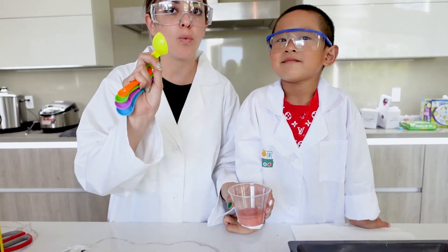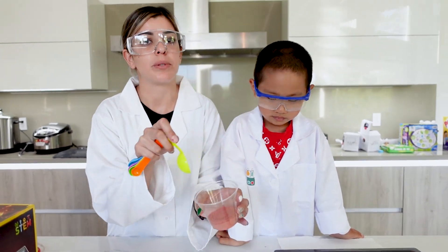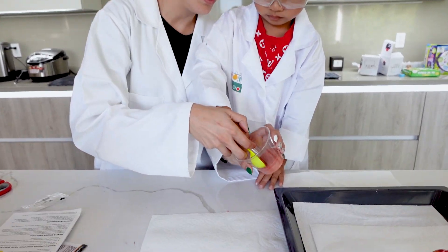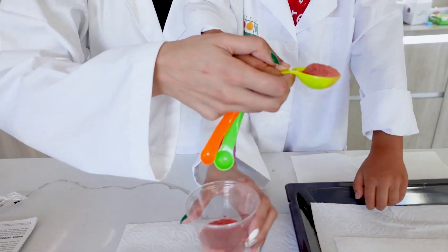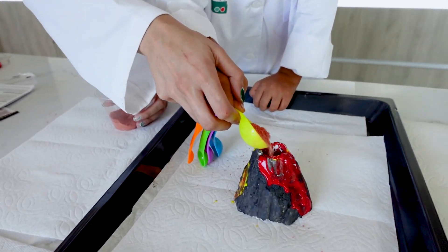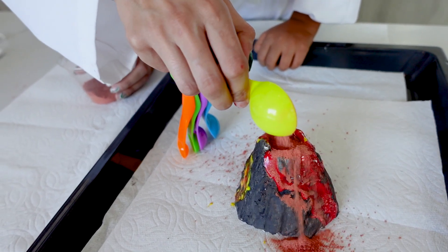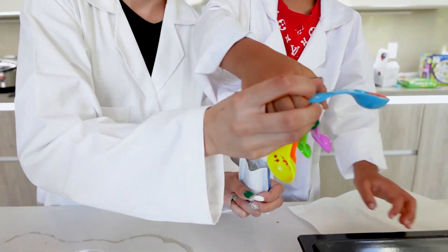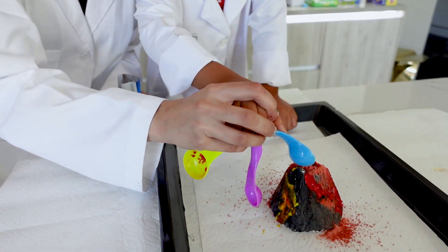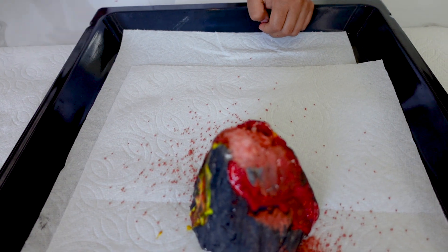We're going to add one tablespoon of our solution — eruption powder A mixed with eruption powder B — into the hole at the top of the volcano. See the hole? Add it in there very carefully. Now we also have to add one teaspoon of pop crystals to make it more intense.